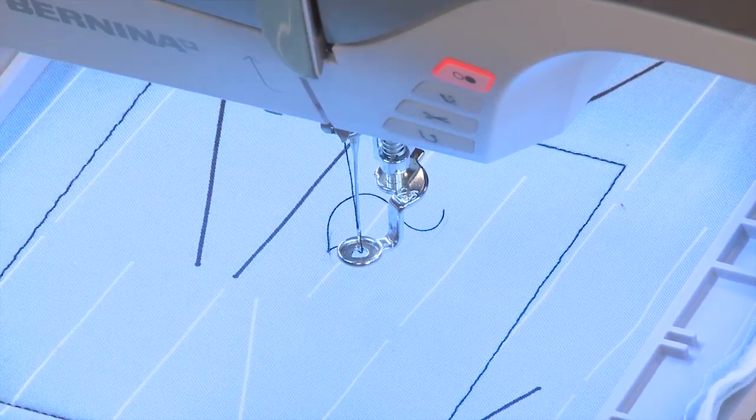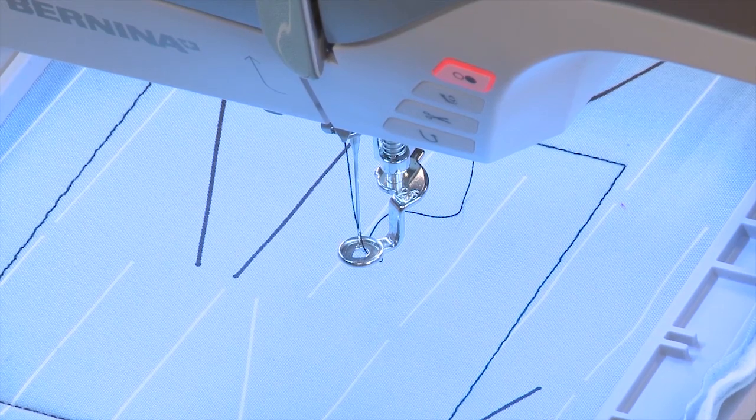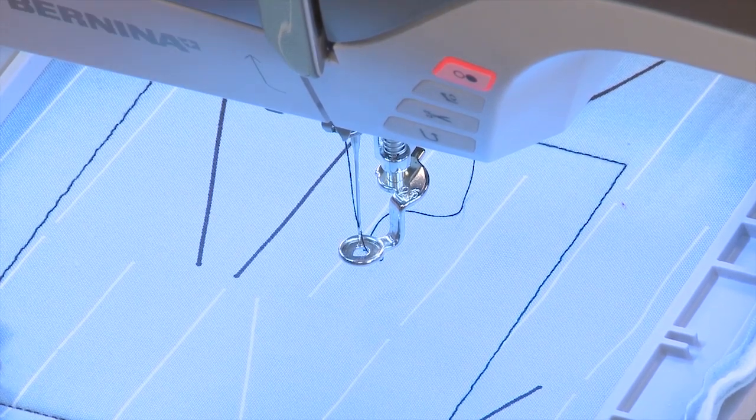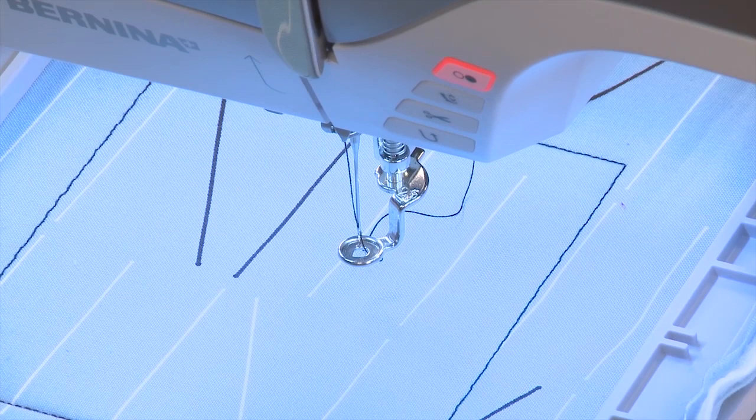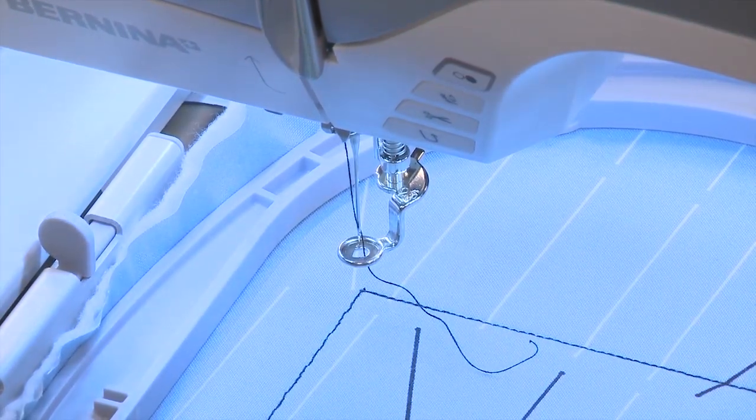The machine will clip the threads and raise the foot when the embroidery design is complete. Now I'm ready to go back and grab the quilt design that I want to quilt on my quilt block.